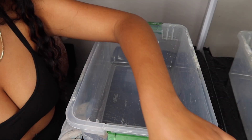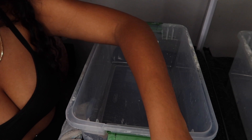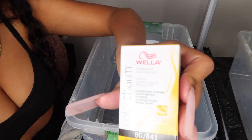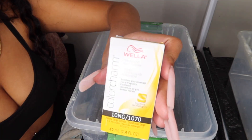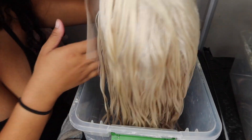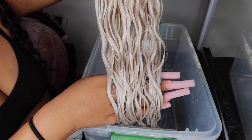These are the colors I'm using — everything will be linked down below. I got all these toners from Sally's Beauty or the beauty supply; you can get them pretty much anywhere they sell color. I use 20 volume developer. When you're toning 613 hair, you do not need to use anything higher than a 10 or 20 developer because it's already bright.